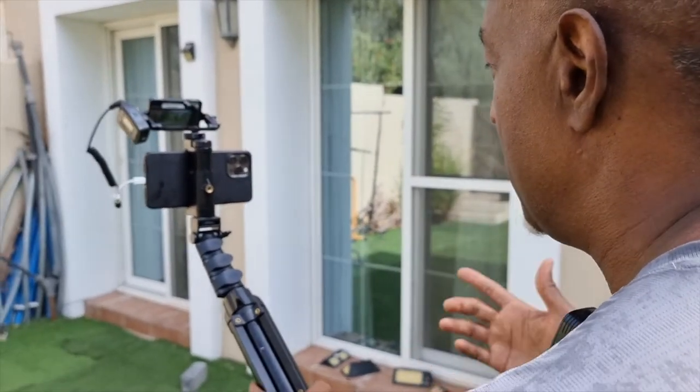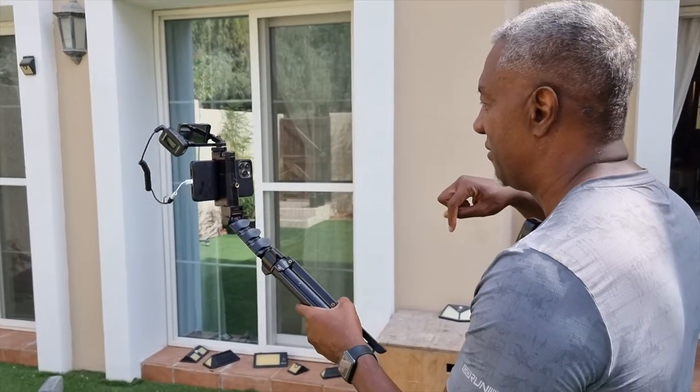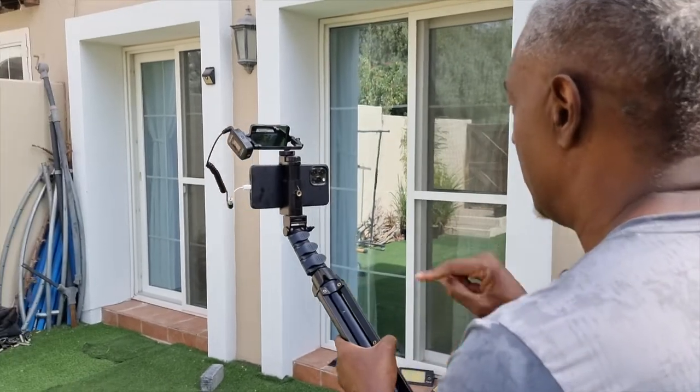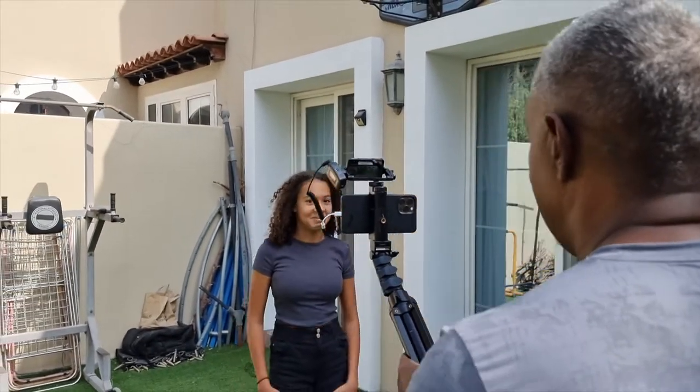If you guys want to know how to get one of these, check the link below. I'm not making any money from this. This is just something that I love using and I would highly recommend to any vlogger.